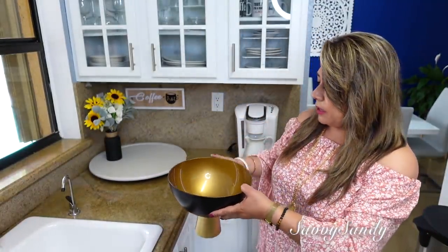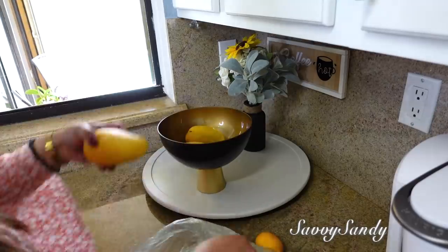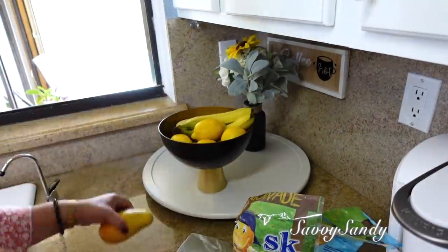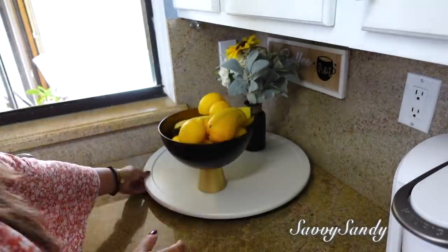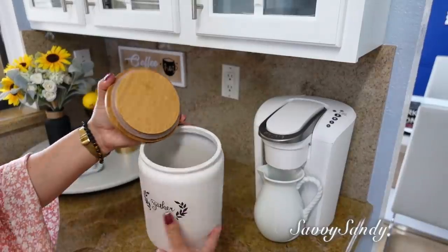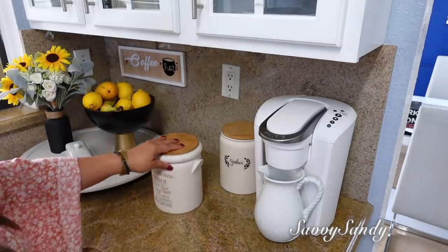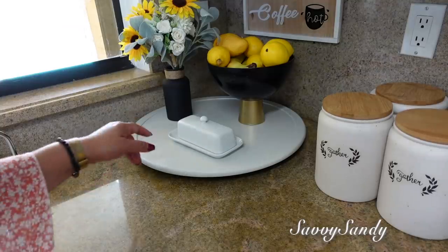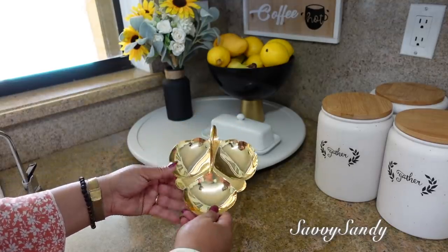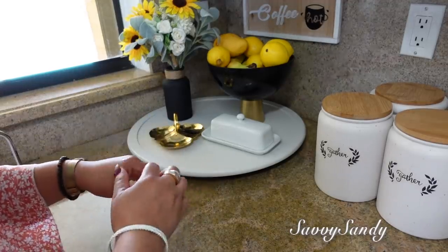Este bol lo quiero en realidad para poner las frutas. También pondré la mantequillera porque esta la usamos mucho. Por último pondré el café granulado acá, el café que viene en cápsulas también aquí a un lado, y el azúcar. Se me olvidaba poner una cosita más aquí en un lado: esta bandejita pequeña que es en forma como de hoja. Este lo tengo ya hace tiempo pero lo compré en una tienda de segunda mano; lo voy a poner aquí más que nada para poner los anillos cuando lavo los platos.